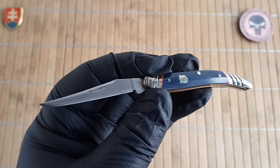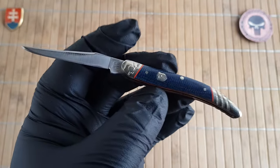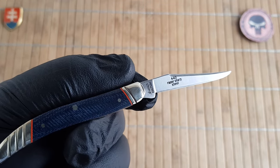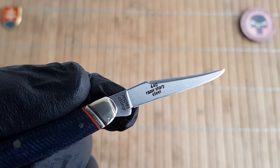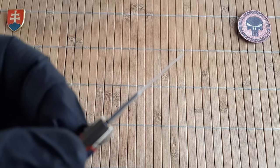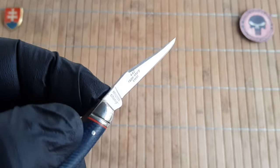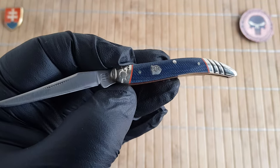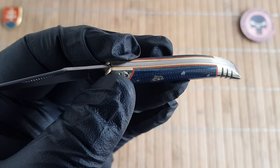If you live in a jurisdiction where locking knives or knives above 3 inches are prohibited, then this will be an excellent daily carry for you. The blade width is only 1.8 centimeters or 0.31 inches with a thickness of 1.7 millimeters or 0.06 inches — so an extremely thin blade. The handle is 7.6 centimeters or 3 inches long, with a thickness of 1 centimeter or 0.4 inches.